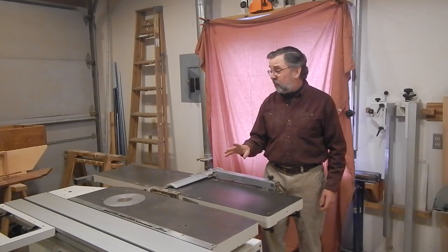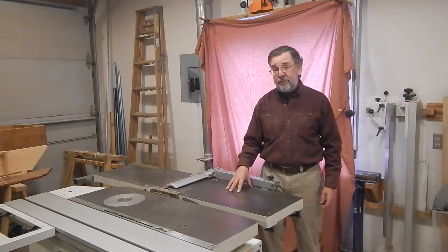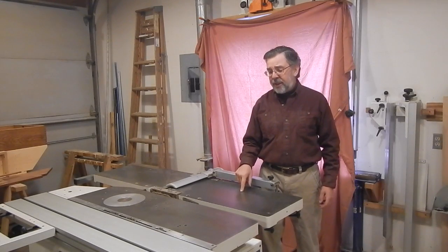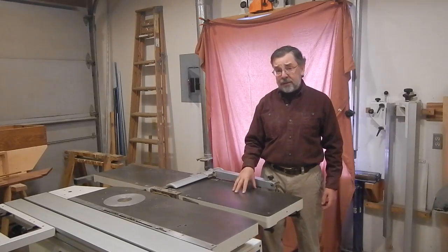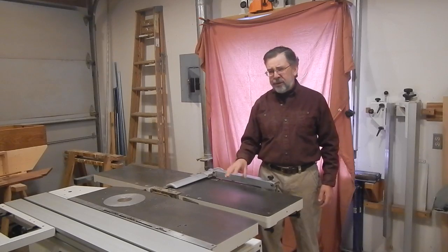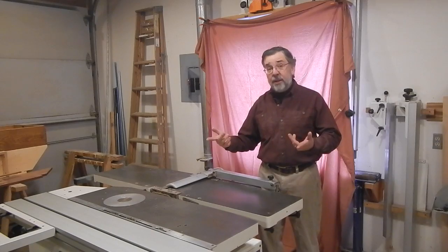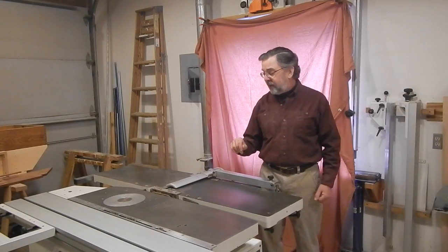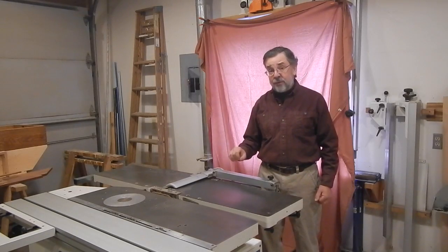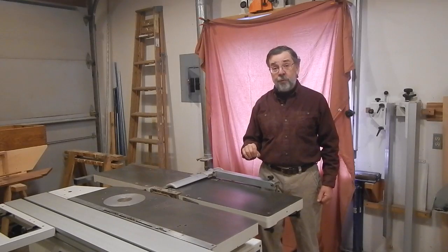So we're going to cover the location of the safety switches on the machine. Keep in mind, this is a 2003 vintage machine. My guess is most of this has remained constant over a broad number of years, but particularly in the case of newer machines where the jointer tables rotate up as one unit, there must have been some change to the safety switches for that. But let's go through what we can find.